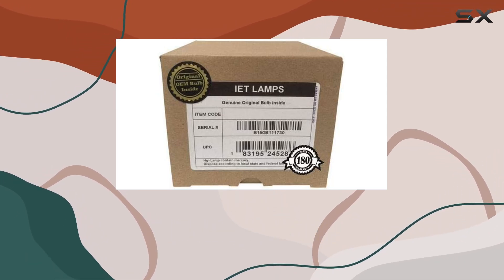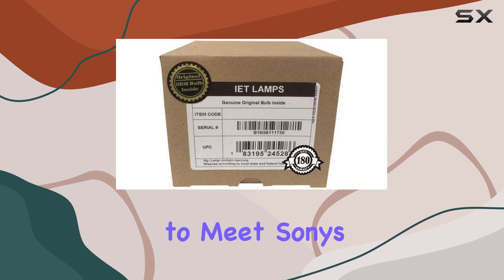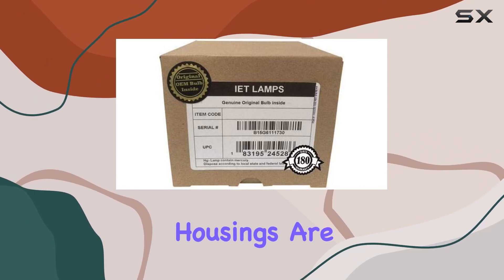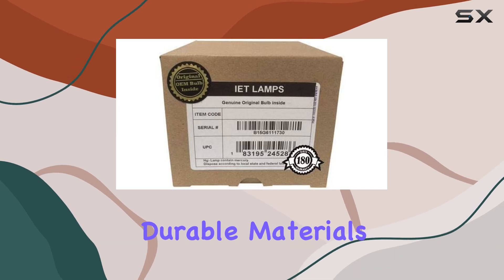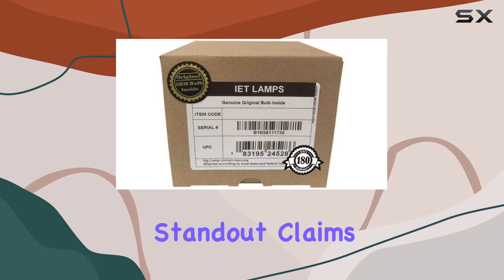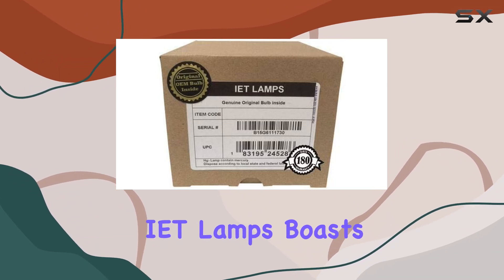It starts with their commitment to using original manufacturer bulbs, promising to meet Sony's stringent quality and performance standards. Their housings are crafted from durable materials, ensuring a precise fit and longevity.